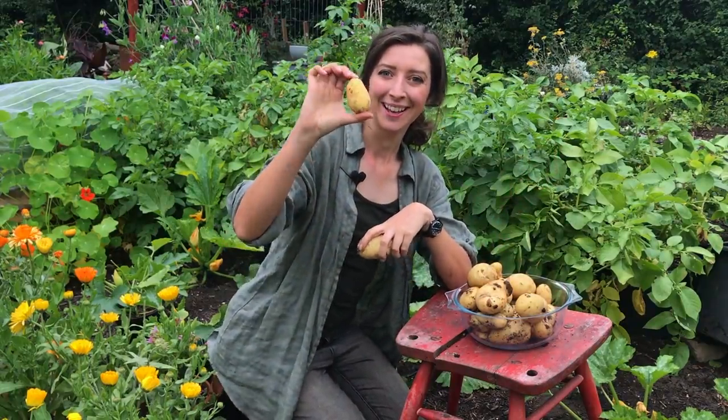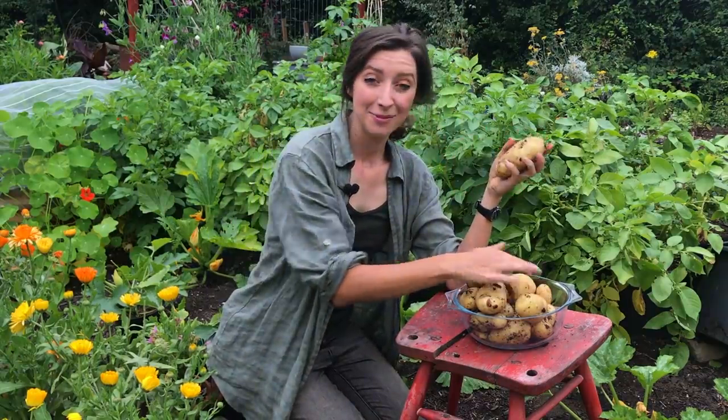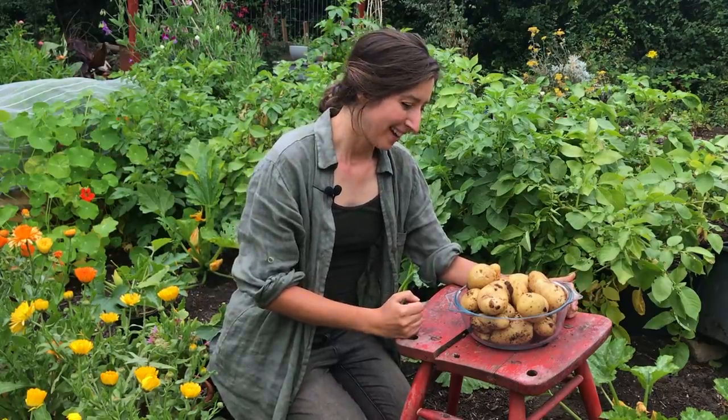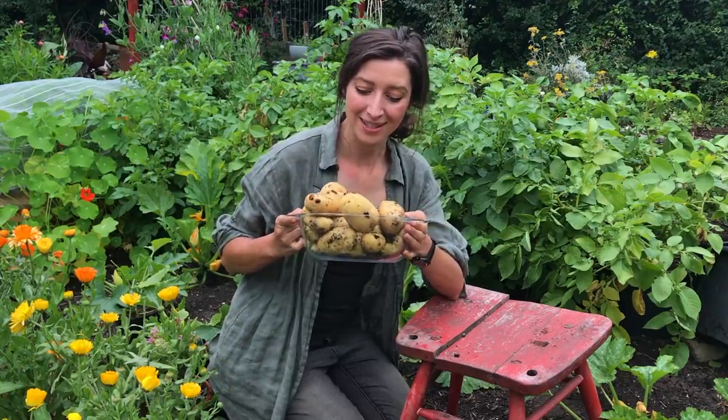For a Charlotte new potato I was expecting them all to be quite small, not this size — although I'm not complaining. I'm really happy they've grown so well considering the dry weather. The wetter summer we're now having has really helped to bulk them up. I just can't wait to get them on the scales and see how much I've harvested. I'm going to weigh them, scrub them, and then cook them into two of my favourite summer recipes — really quick and easy to make, not too many ingredients, great as an accompaniment or at summer barbecues.